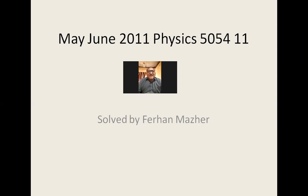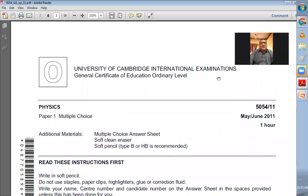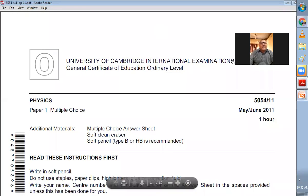Good morning, dear students. My name is Farhan Mazhar and today is 11th of April 2021. Today we are studying Physics 5054 — full O-level physics. We have set out to solve the MCQ paper: May-June 2011, Paper 1, Zone 1. Let's start this paper and hopefully you will enjoy it.